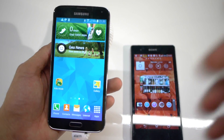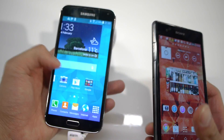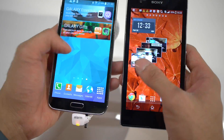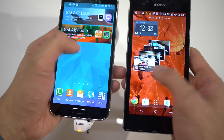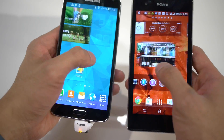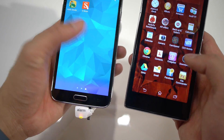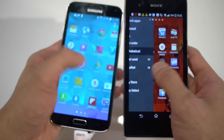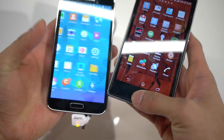On processors, you have the Qualcomm Snapdragon 800 CPU in the Z1S and a newer Qualcomm Snapdragon processor in the Samsung Galaxy S5. Looking at it right now it's pretty much a toss — pretty identical when it comes to performance. We're just checking out the home screen and not doing anything processor-intensive, but they look to be pretty much responsive for the most part.